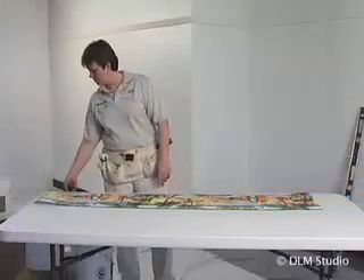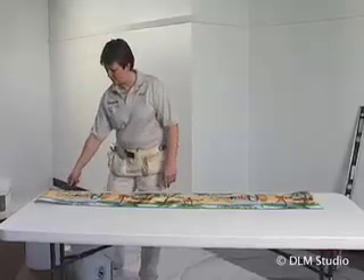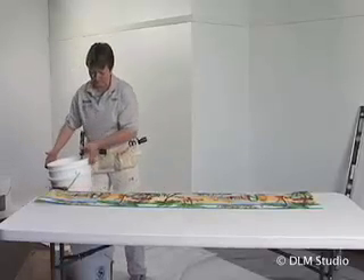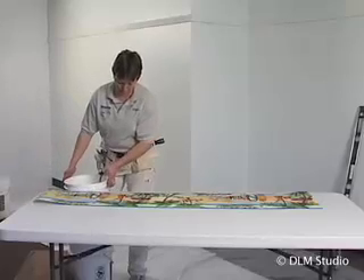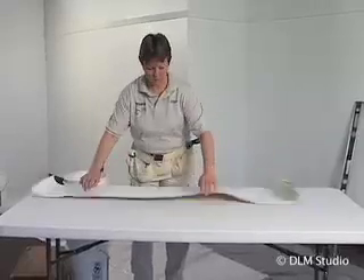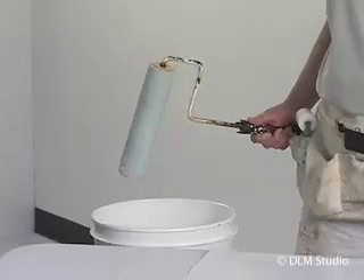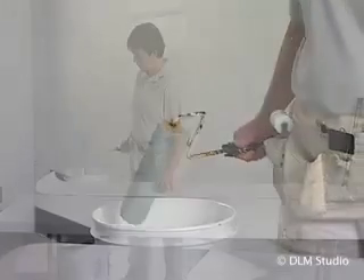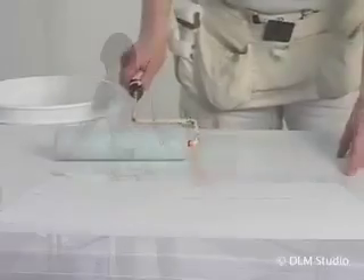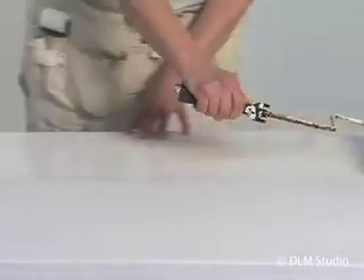There are two methods for activating the paste on a pre-pasted border. We recommend using a roller. Fill the empty 5-gallon bucket with lukewarm water and dip the roller cover in. You may want to elevate the bucket by placing it on a stool or another bucket to bring it closer to your work table. Now lay the cut length of border face down on the table. Dip the roller into the water, let the excess water drip off into the bucket, and then apply a thin, even coat of water to the back of the border. Hold the border down with your free hand so it won't slide around or wrap itself around the roller cover.